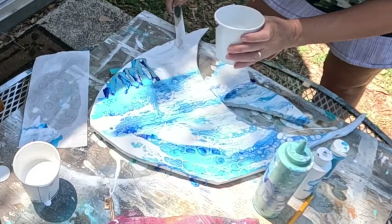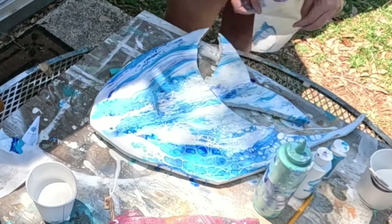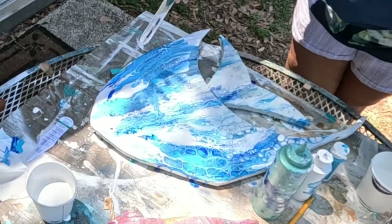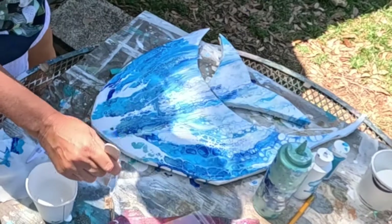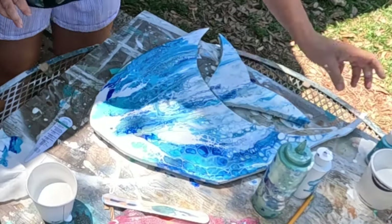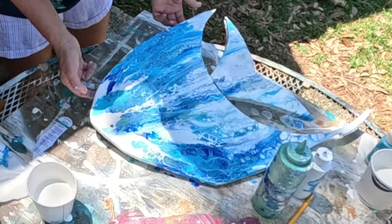A lot of people do acrylic pouring and acrylic swipes as a pure art form, and there are some really great acrylic pour artists out there on YouTube. I don't want this to be a tutorial on acrylic pouring — I'm just doing my own thing, making this work as the base for my fish. If you want a step-by-step tutorial on how to do an acrylic pour, dirty pour, or swipe, there are a lot better artists than me out there. I'm happy with this — it's a good base, so I'll leave it alone and let it dry.